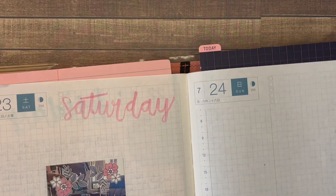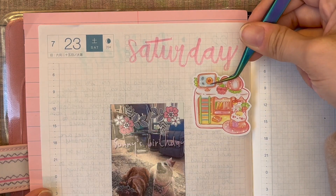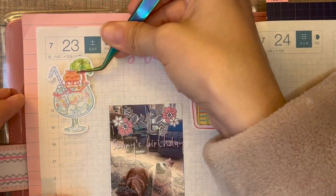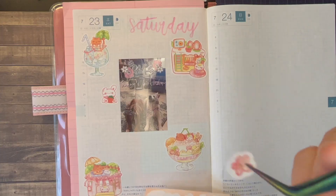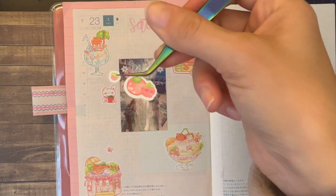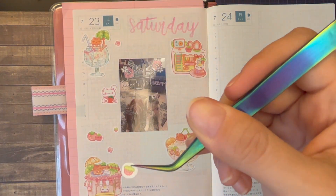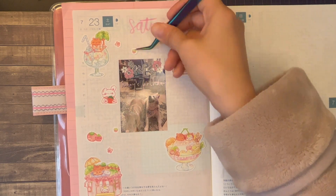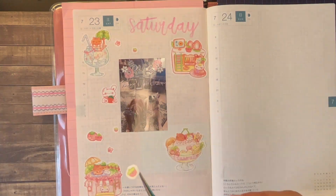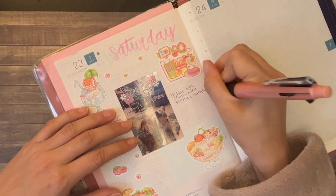That picture was printed on my HP Sprocket — one of the things I got from Prime Day. The app is pretty cool too, because it lets you put text on there and lets you put decorations on the picture. The picture quality is not all that great and there are some workarounds I'm still figuring out, but at the end of the day, you get the picture. I didn't mean to do that on purpose.